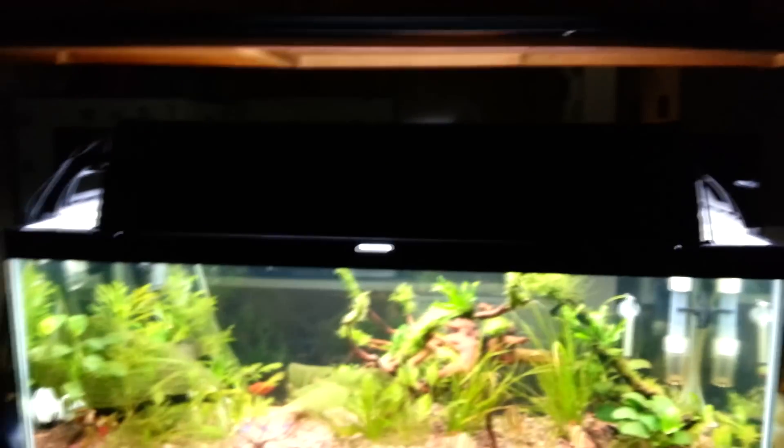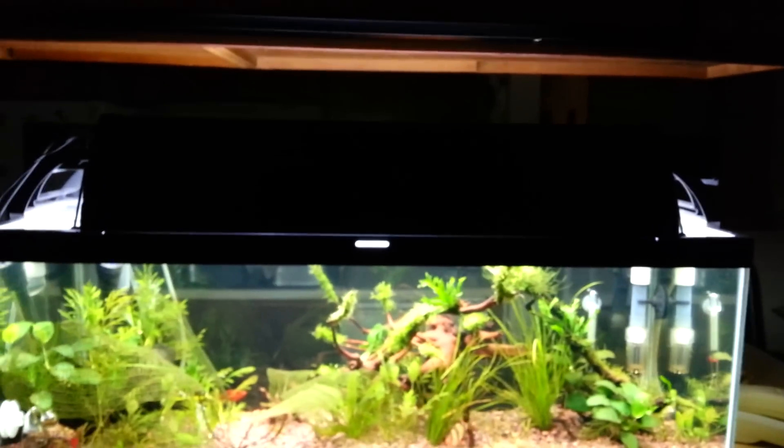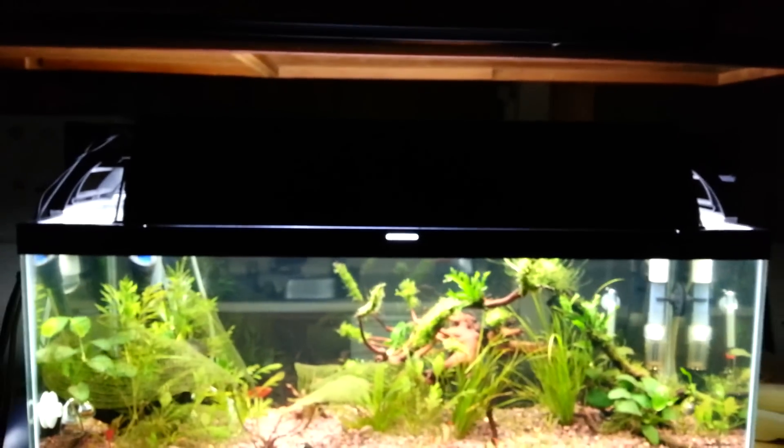Up here I have a Marineland LED on top — it blocks a lot of the light from bleeding from my main fixture, which is a Coralife dual T5 high output, 62 watts. It's a lot of light on a 20-long, I know.